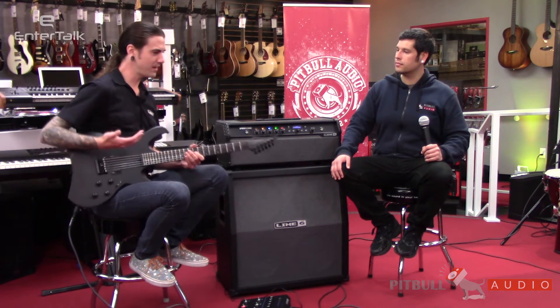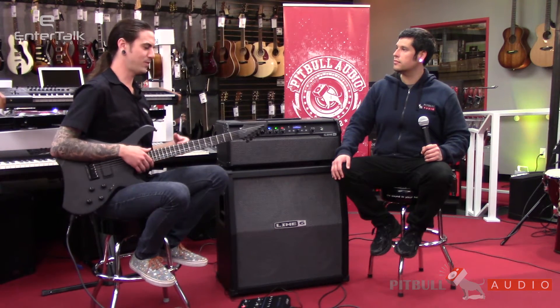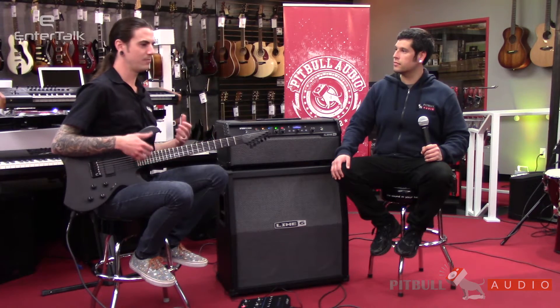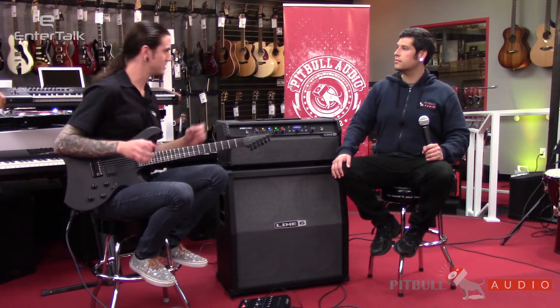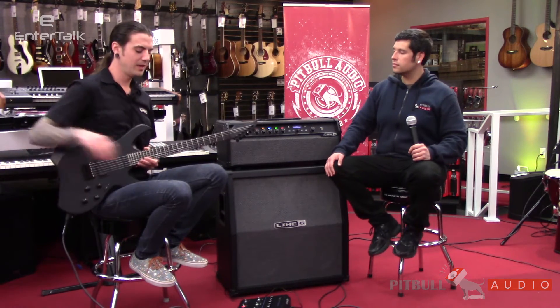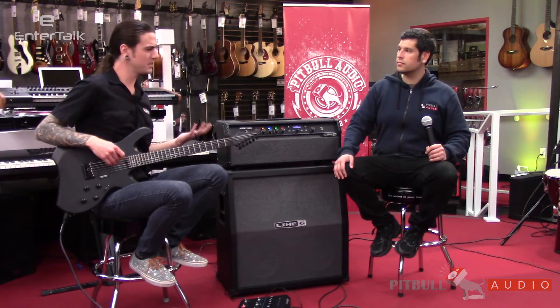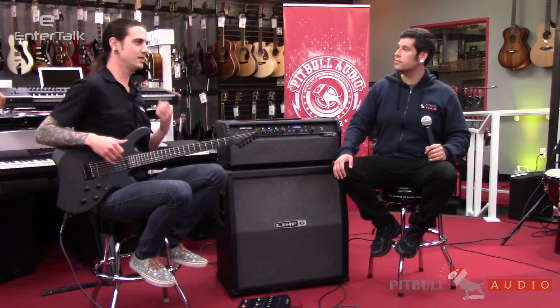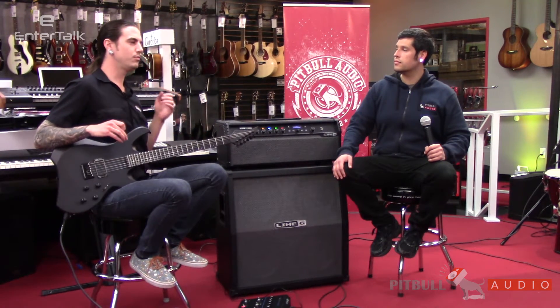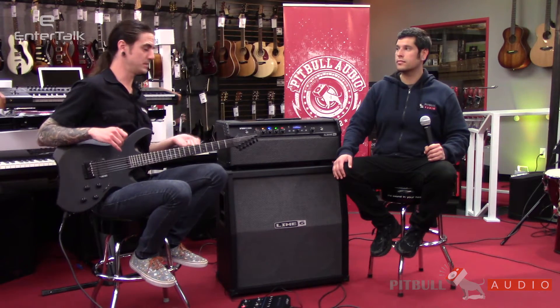With Variax, it's always been known as a guitar where, hey, if I want a Les Paul, if I want an acoustic guitar, if I want a sitar, I don't have to worry about finding those instruments or taking them on the road — I have everything right here in one box. With Stevik, he really likes alternate tunings. He loves high-gain stuff, but he also does different acoustic stuff. He really shines when it comes to alternate tunings.